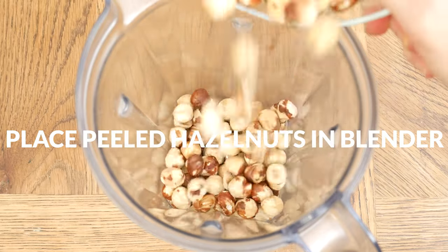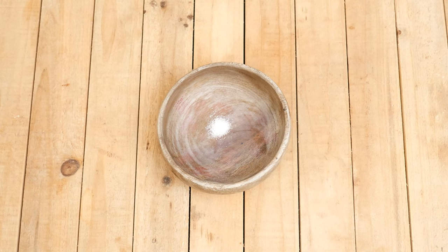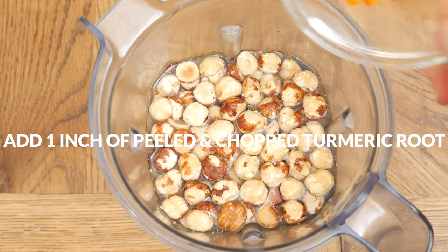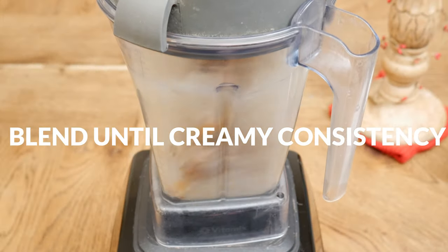Place your peeled hazelnuts into a high-speed blender along with three cups of filtered water, one eighth of a teaspoon of either pink Himalayan or sea salt, and about one inch of peeled and chopped up turmeric root. Blend up your ingredients really well until you reach a nice creamy consistency.